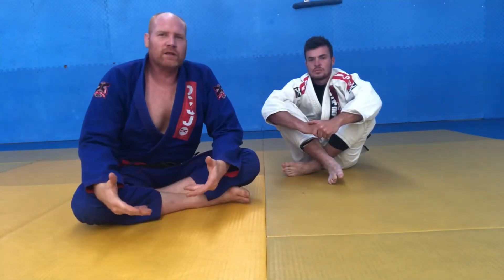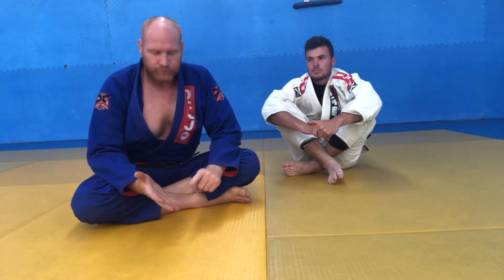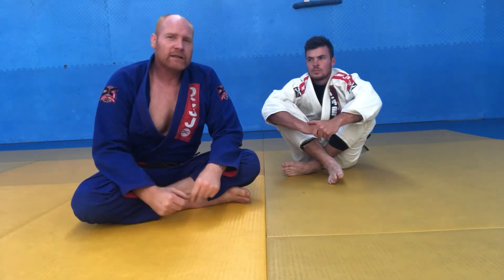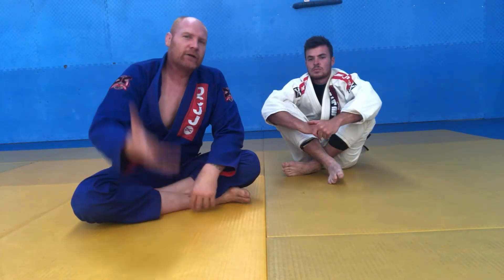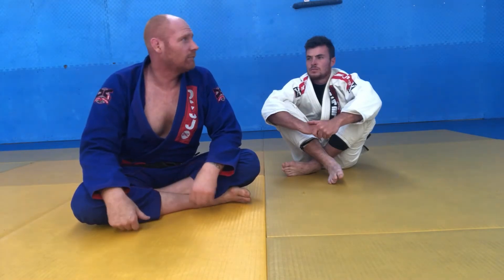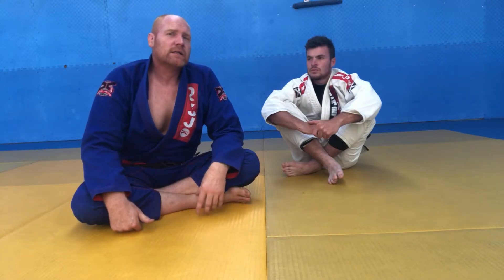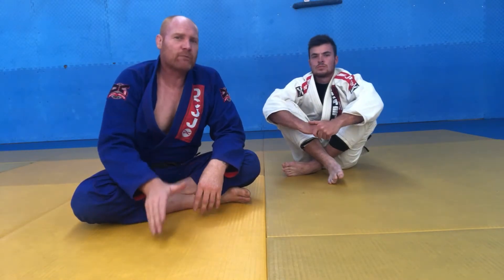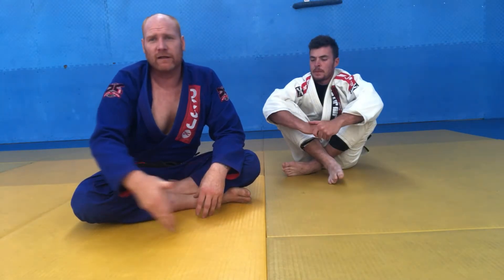Let's continue with the inside de la riva. The last video we went through was the recovery of the guard. We're going to use the guard recovery to go to a seated guard and use the hand on the collar to do our lapel drag sweep to get on top. From this position we're going to start in the inside de la riva, make our space exactly the same way we did when we were retaining our guard.